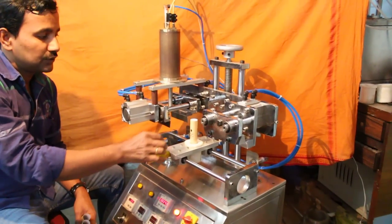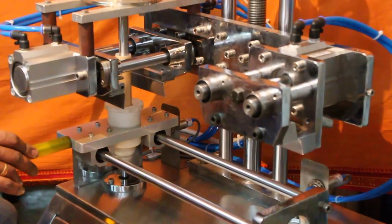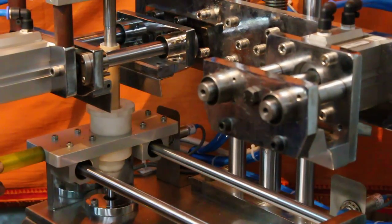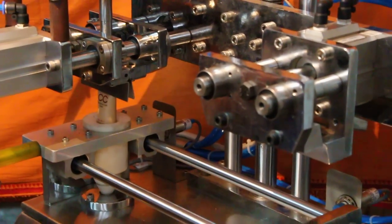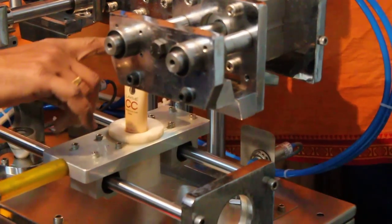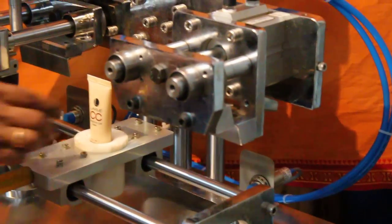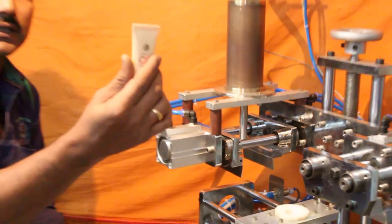The only function manually done is to place the filter tubes into the holder slide. All other functions are done automatically. Once the sealing is done, the tubes are moved to the trimming station, and a perfectly sealed tube is the result.